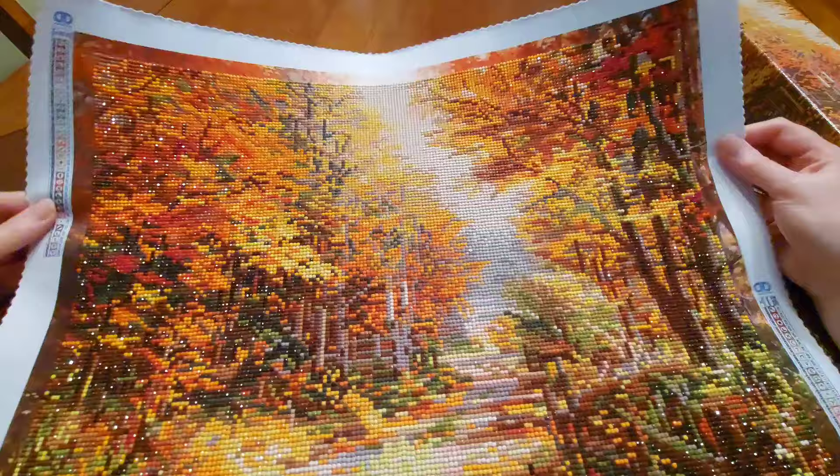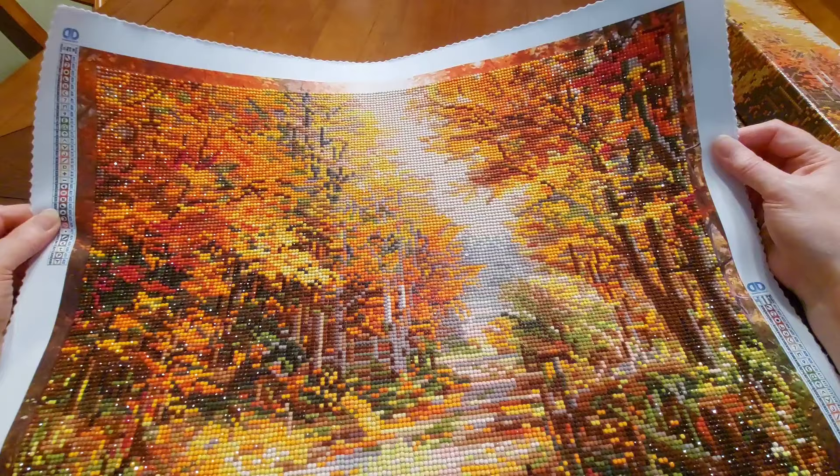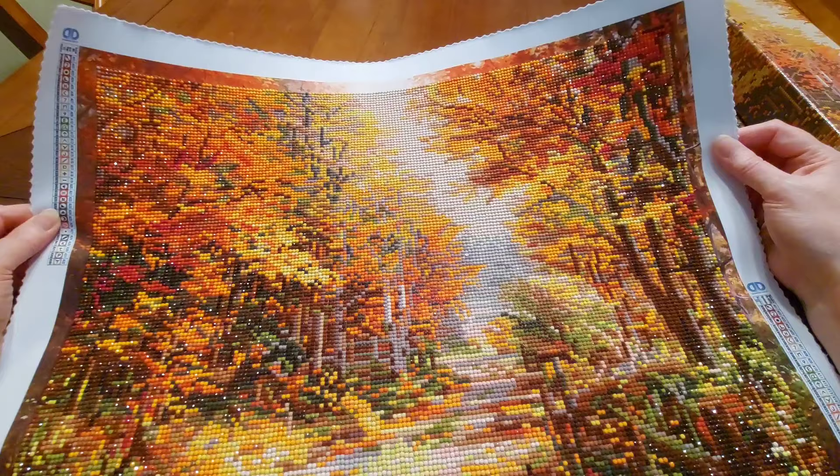Because autumn is my favorite — it is just my favorite. We're getting out of the hot of the summer and we're going into the beautiful color and the cooler temperatures. It is just gorgeous. Love it.